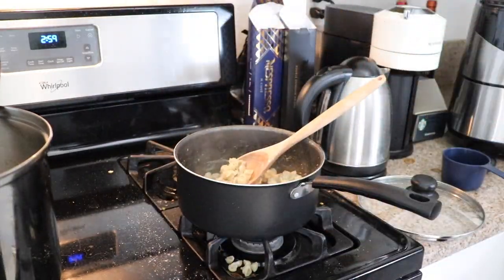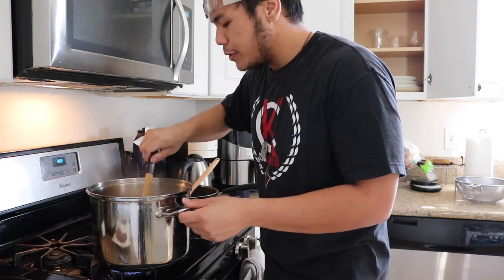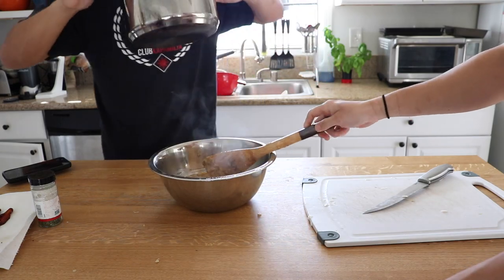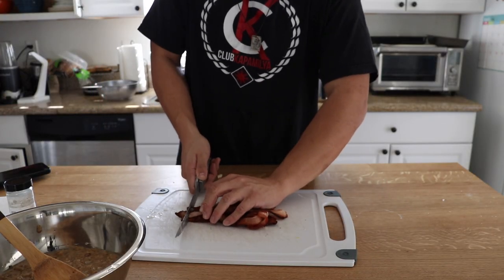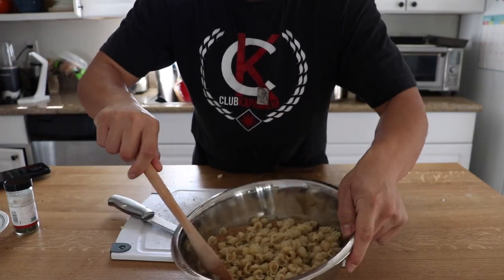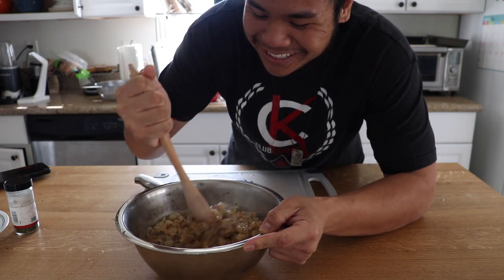Let that chill. Meanwhile, our clam chowder — the potatoes have been simmering and now they're soft. We're gonna add some salt and pepper to taste. Now it's time to mix — a hint of bacon grease, and our really crispy bacon. Time to mix it all together. This is gonna be either really good or really disgusting.